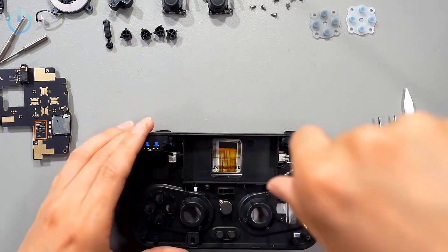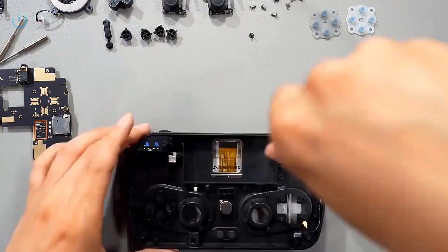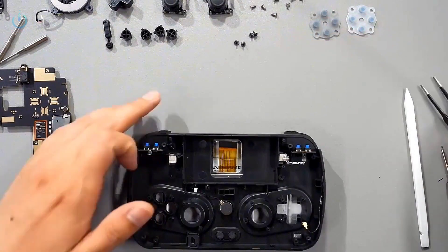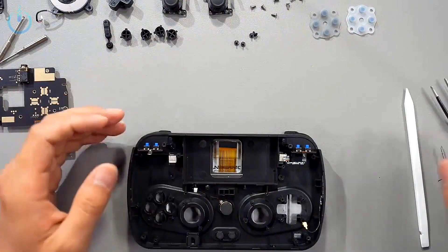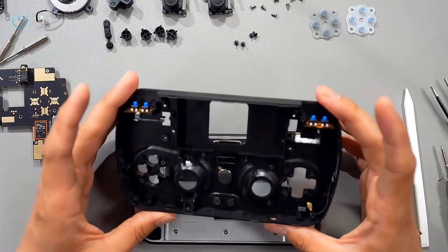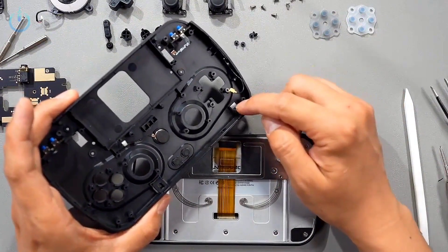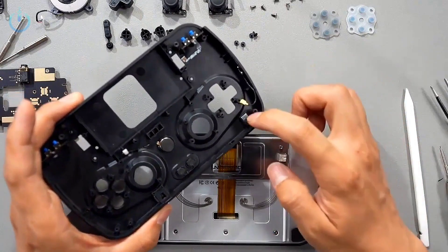Next, we need to separate the top and bottom covers. These four screws have a non-slip design on the back, kind of like they each have their own washer. There's a magnet here. This magnet is probably used to control the opening and closing of the screen when sliding to cover.